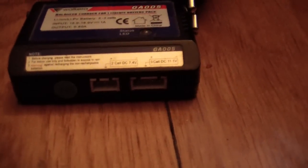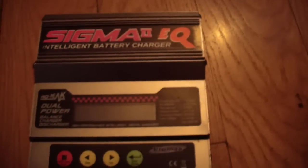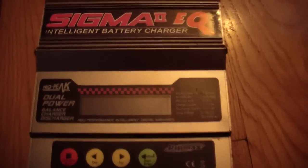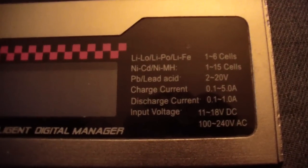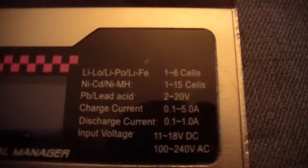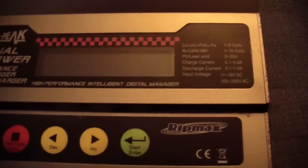A lot of people have this simple charger to load at home. Here you can only charge with the balance port for one cell battery. My favorite charger is this computer-setup LiPo charger — it's intelligent and you can charge with it all LiPo batteries from one to six cell, nickel cadmium one to fifteen cell, and many more features.